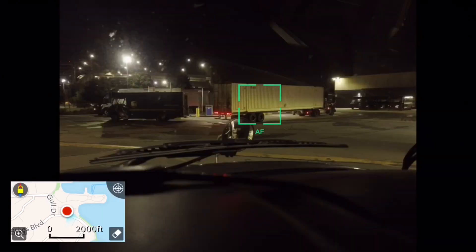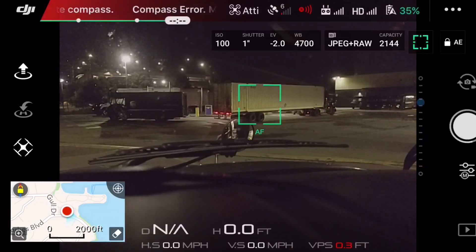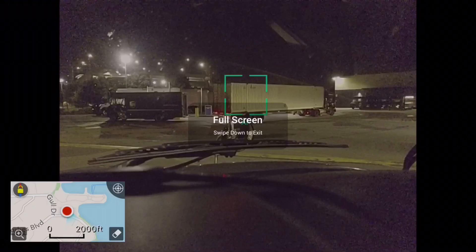Here's an example picture I took — that was a one-second shutter speed. Then I adjust it with the wheel to a two-second shutter speed. Here I'm going to take another picture.